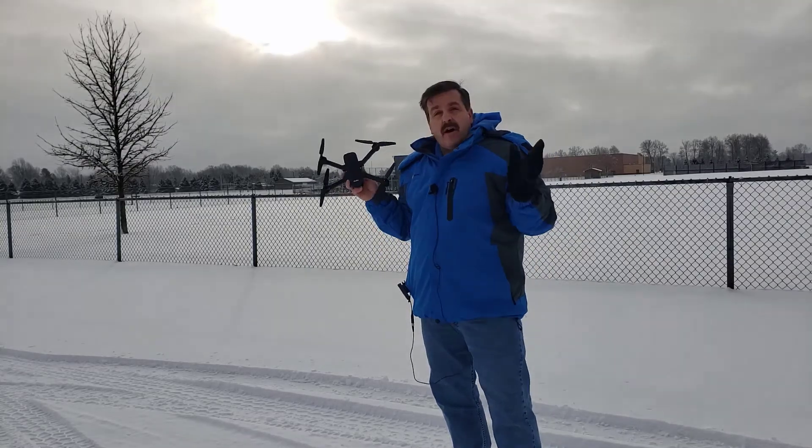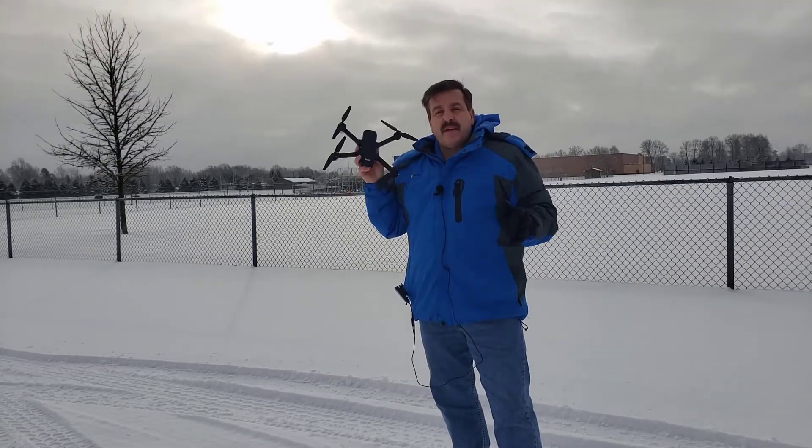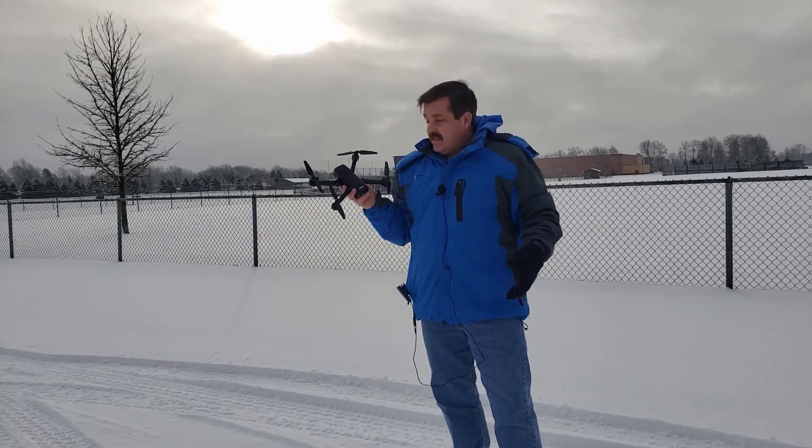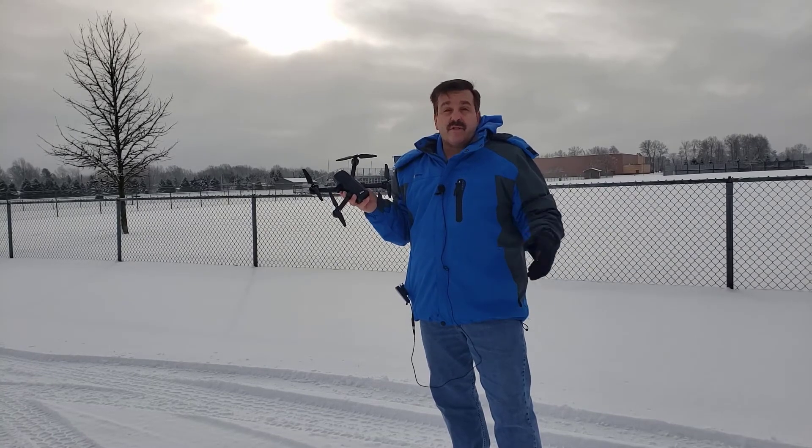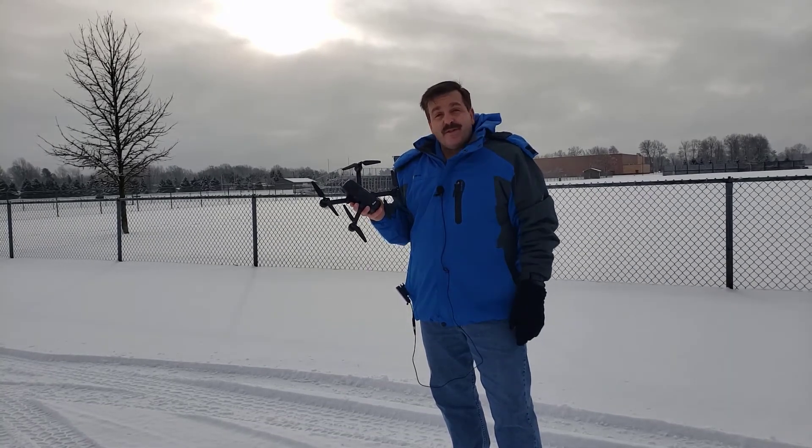Alright friends, so there you saw — I'm in an open area, I've got a good GPS signal. I hit OK and it did the save settings. I was able to launch but my controller disconnected — it says the battery is out, so I will charge that again and see if I can catch you another video another day.